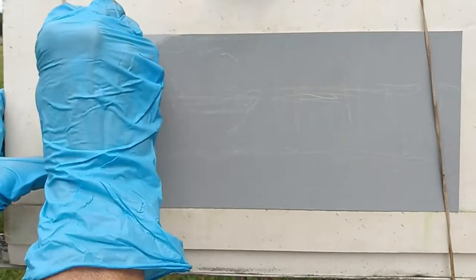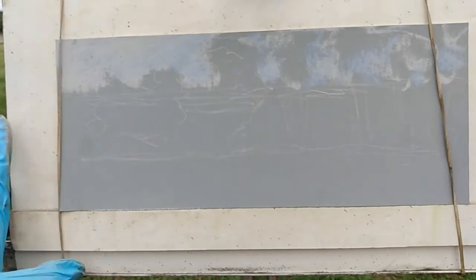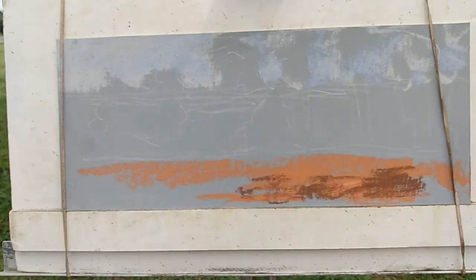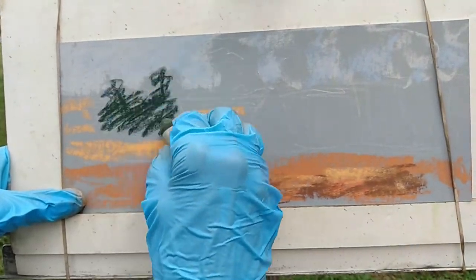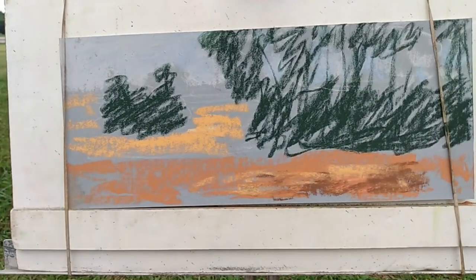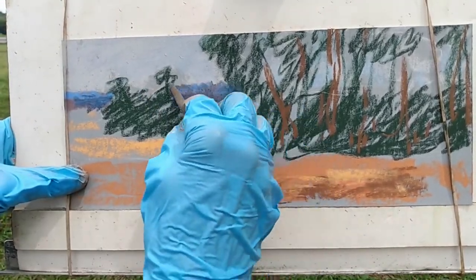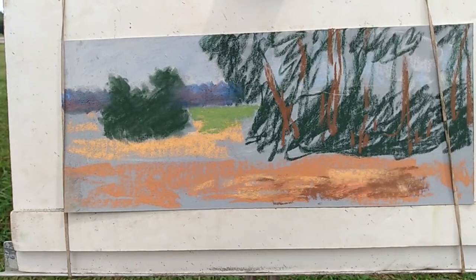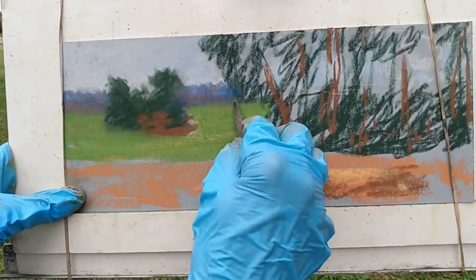I've decided to speed up the video so you can see the process I use and get the same effects without spending an hour and a half doing so. As you can see, I start with the sky and then I block in all the sections of the painting — the foreground, the background, the tree lines. I'm putting in oranges because green has a way of overwhelming the painting; breaking that color up makes it look more realistic. I start with the background and then work toward the foreground.